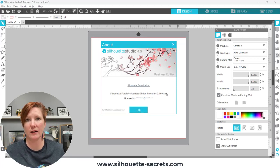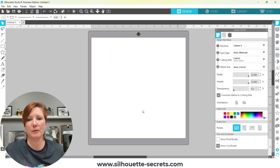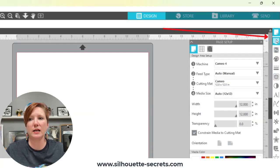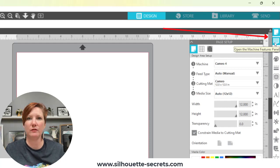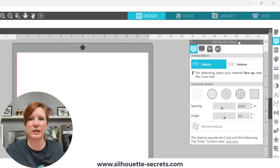However, if you do update, or in the future when you update to version 4.5 or higher, this change is going to be in effect — so I don't want you to panic. I am currently using 4.5. You are going to find that there is a new icon directly below your page setup panel. This icon is called the Machine Features panel. If I click on that, it opens the Specialty Tools panel.